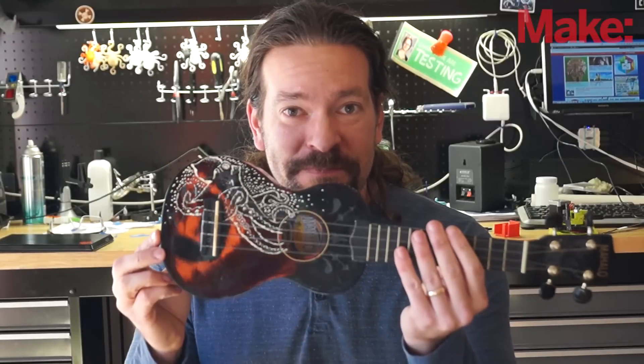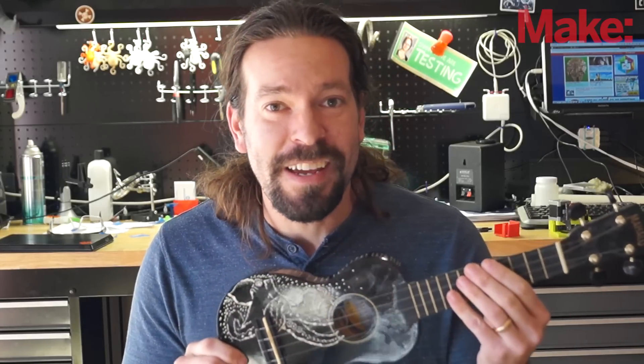So here it is. I'm happy with it. It's not bad for about 20 minutes worth of work. I'm no Jamie Locke or Hank Robinson, but I like it a lot better than what I had before.